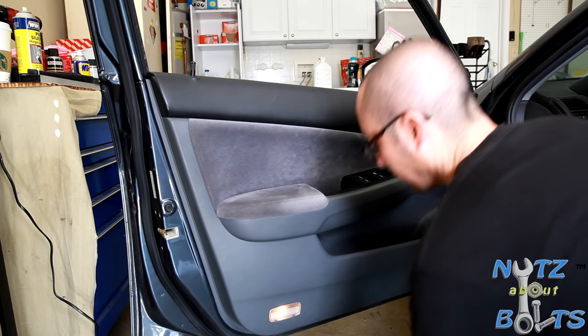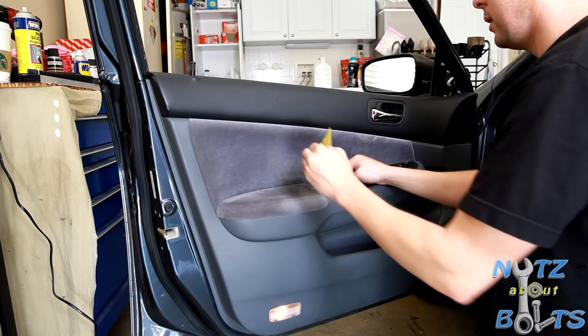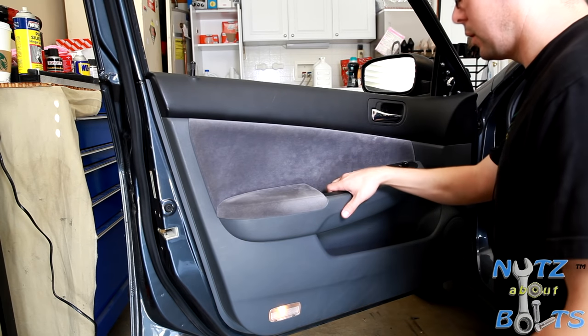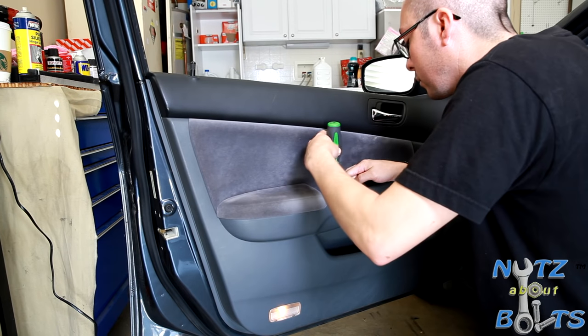Another thing you need to get out of the way is there's just a little rubber mat down here, and it just sets right in — nothing holding it down, no screws or anything — but it does cover a screw that you need to access. Just another Phillips screw.